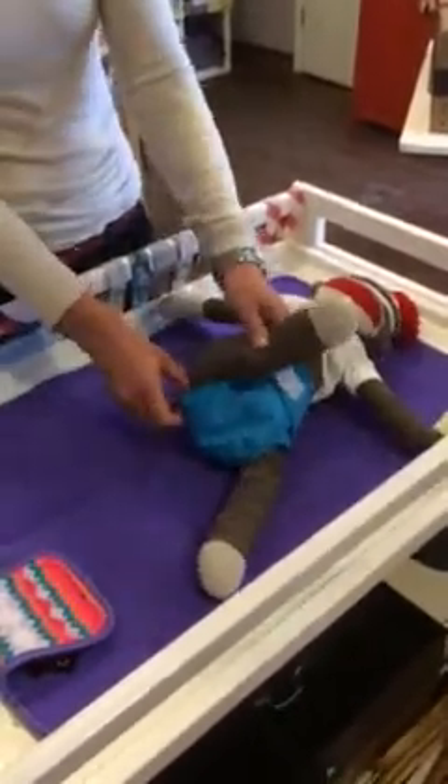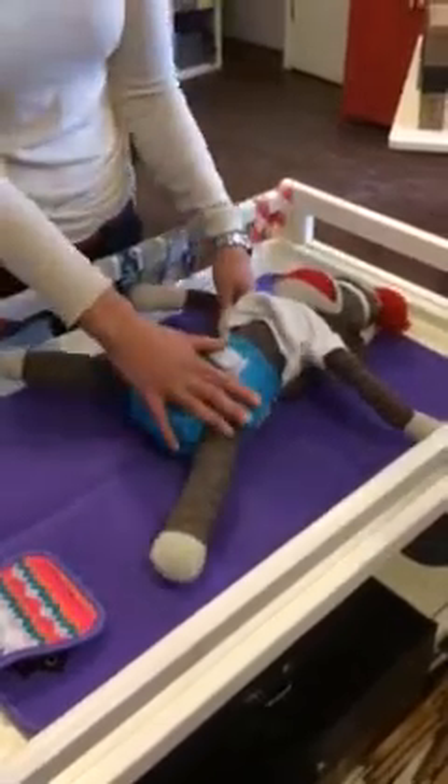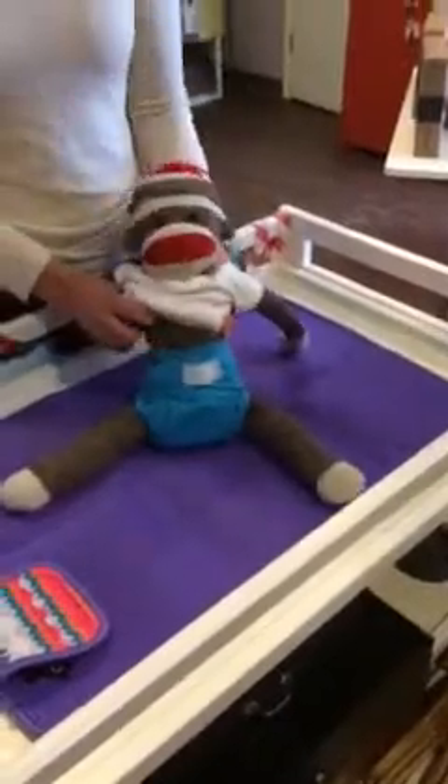Double check that all the cloth is tucked inside. Any cloth hanging outside your diaper cover is going to go ahead and wick onto your kiddo's clothes. So he's all ready to go.